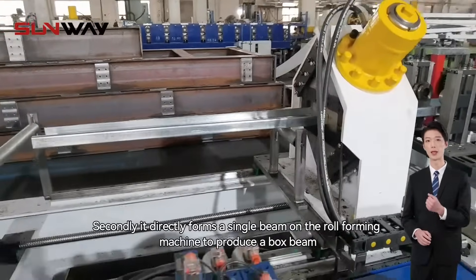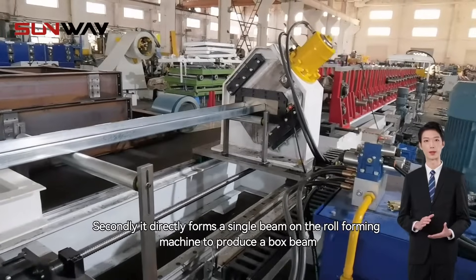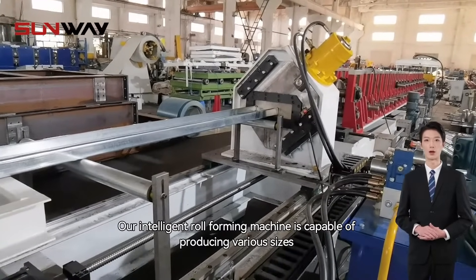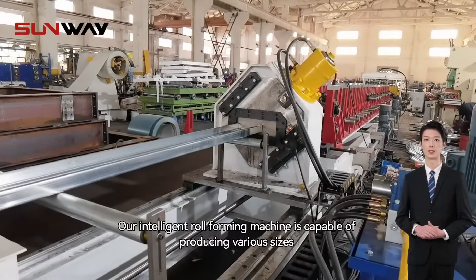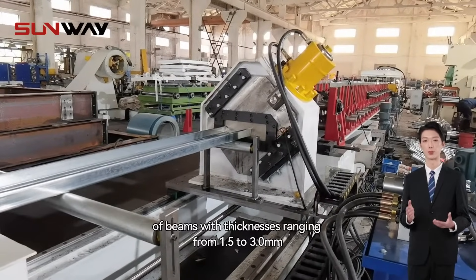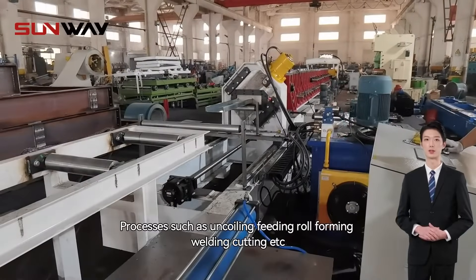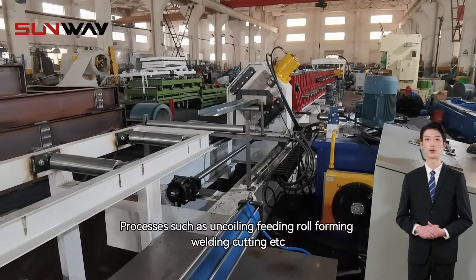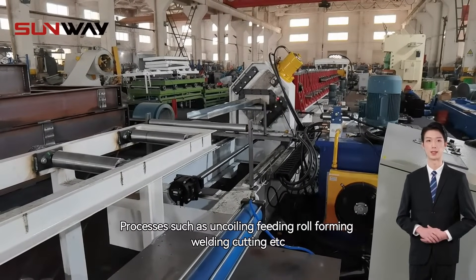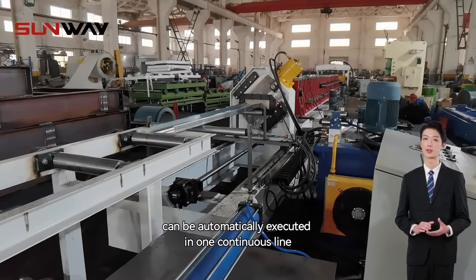Secondly, it directly forms a single beam on the roll forming machine to produce a box beam. Our intelligent roll forming machine is capable of producing various sizes of beams with thicknesses ranging from 1.5 to 3 mm. Processes such as uncoiling, feeding, roll forming, welding, cutting, etc. can be automatically executed in one continuous line.